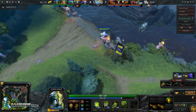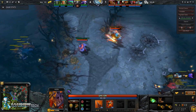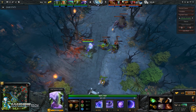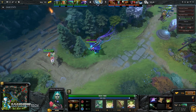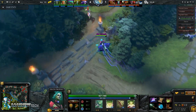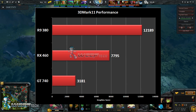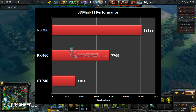If we assume that and assume it performed slightly better than its counterpart, we're looking at somewhere around R7 370 performance. As far as performance charts go, we do have a 3DMark 11 performance result that we found, and it shows the RX 460 getting 7,795 points on the graphics score.